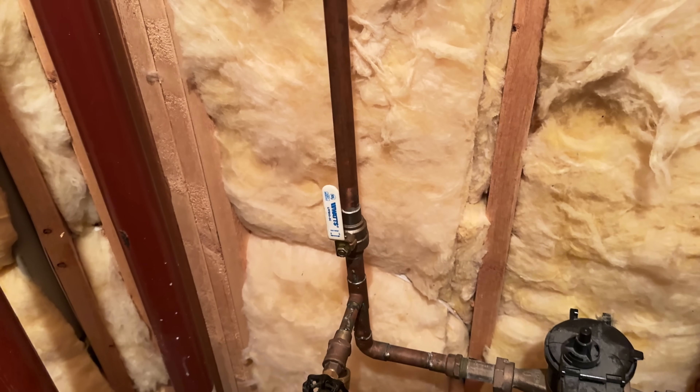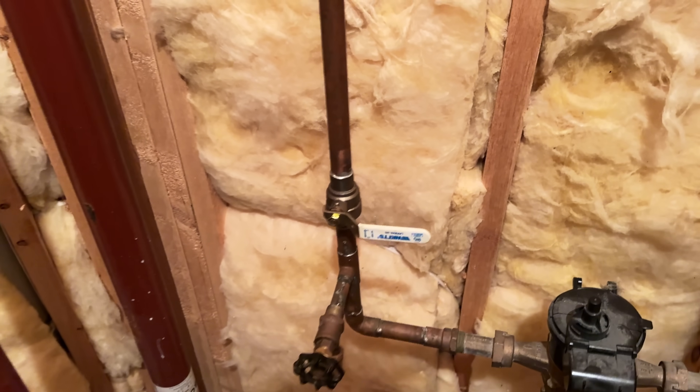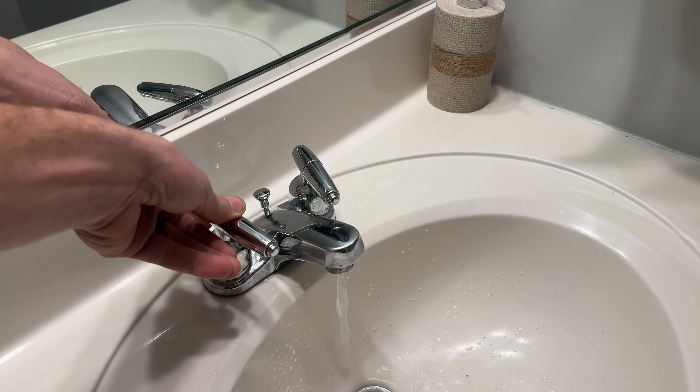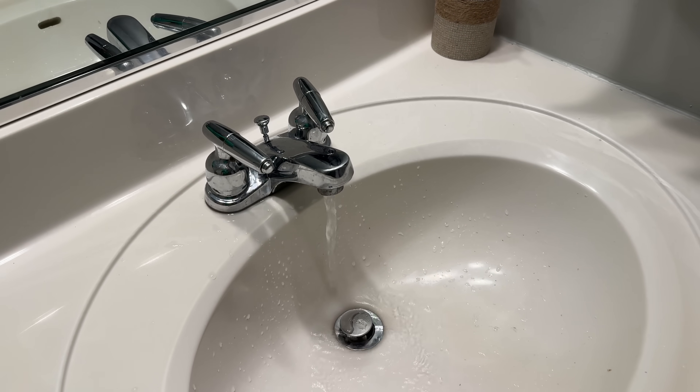Moving on to fix number two — this is a permanent fix. We'll start off by shutting off our main water shutoff valve and then going to the lowest point in your home and opening up a faucet or a shower to drain down the water as much as possible, to help reduce the mess in this part of the project.